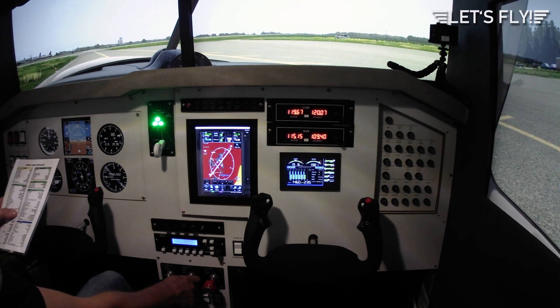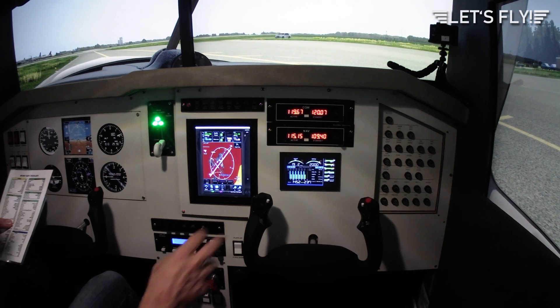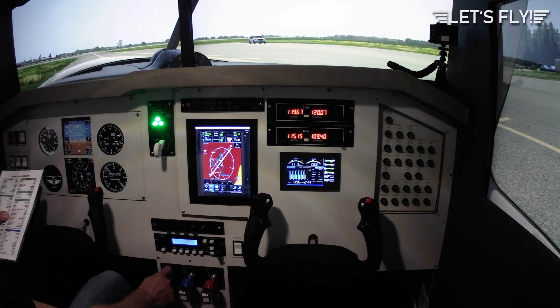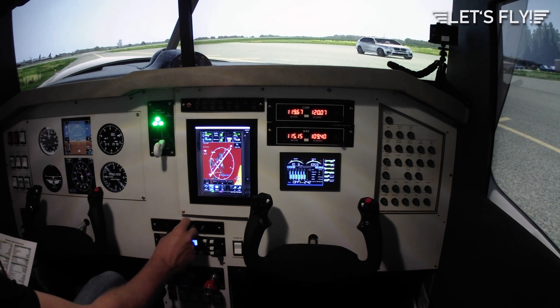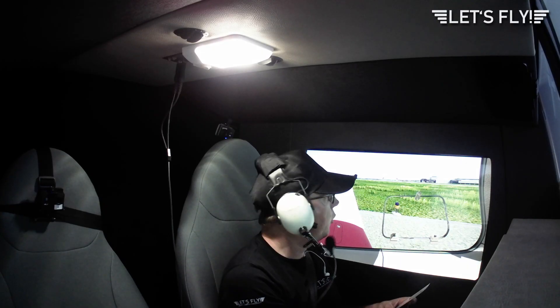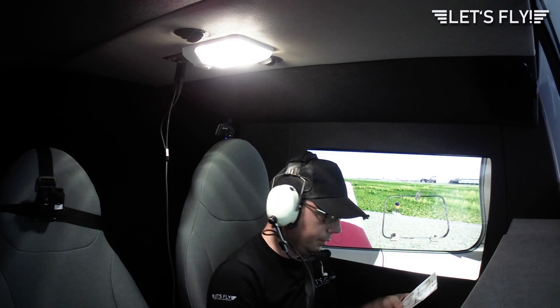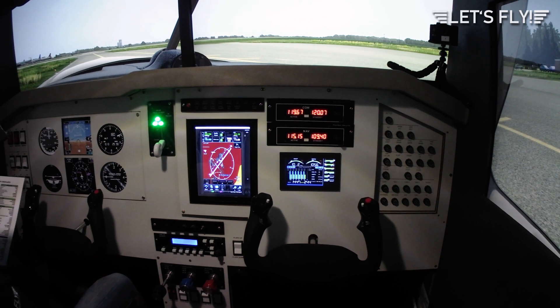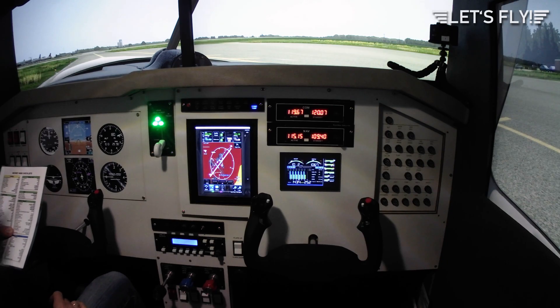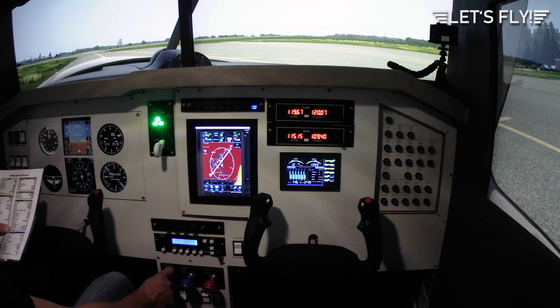Vacuum and ammeter checked. Engine gauges checked. Annunciator panel checked. Throttle to 1000. Flight instruments set — altitude okay, heading set. Flight controls are free and correct. Flaps set for takeoff. Trim set for takeoff. Boost pump on. Strobe and landing lights on. All temperatures checked. Cylinder head temperature checked — more than 250. Parking brake release.